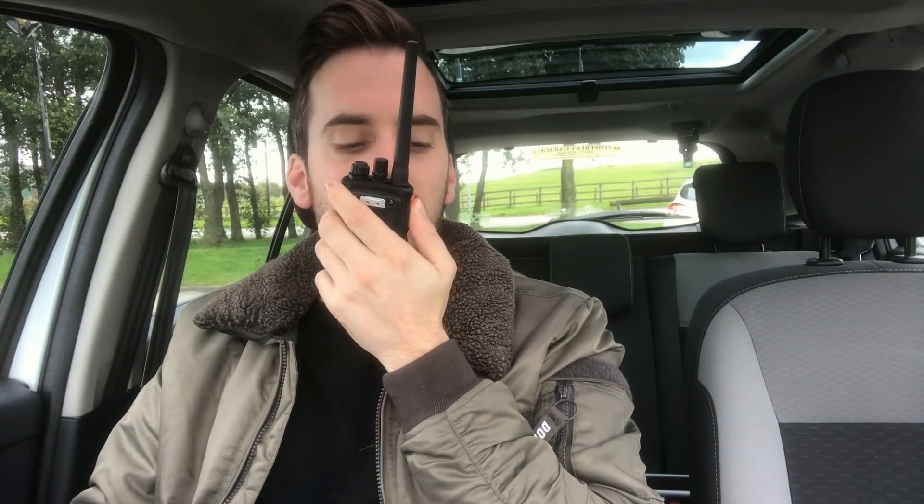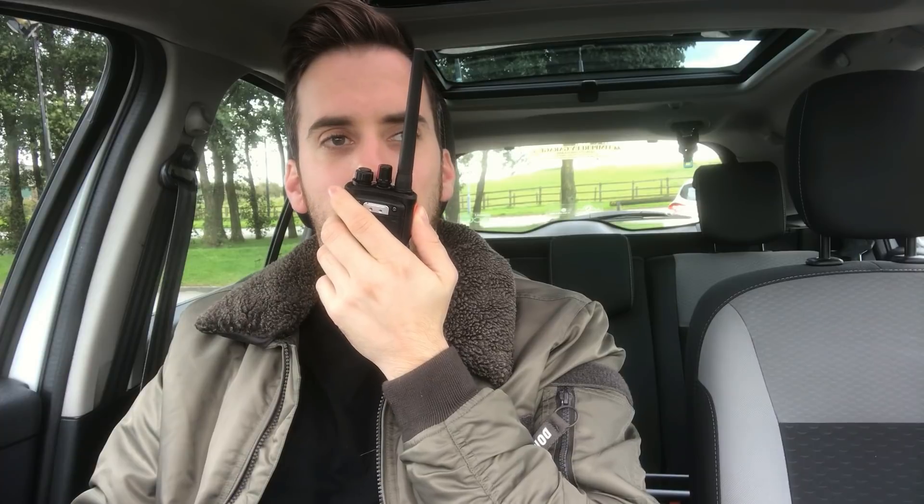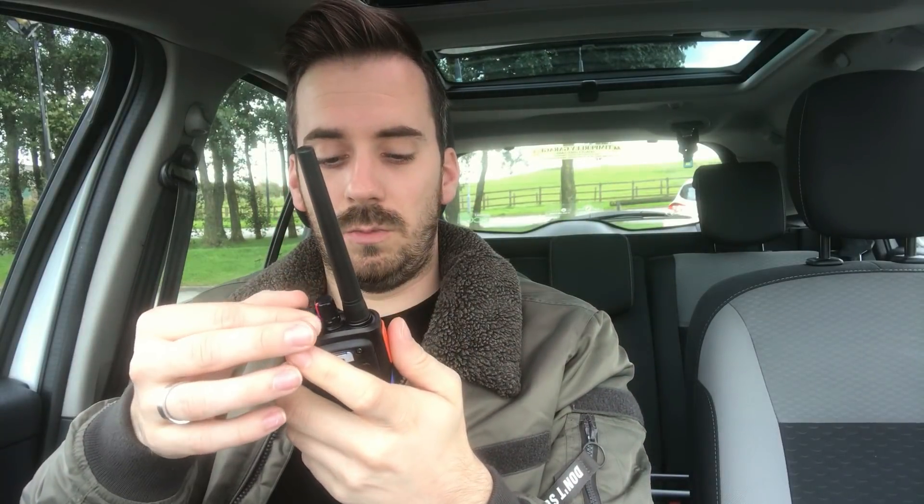The last one is GB3 LL which is 75 miles away in North Wales in the town of Llandudno. M3 HHY testing, access GB3 LL. That's really good — we've got into GB3 LL, 75 miles away line of sight, from a small handheld. Happy with that. This is the benchmark test I use on all the radios I get, and if we can get into those repeaters we know it's working well.